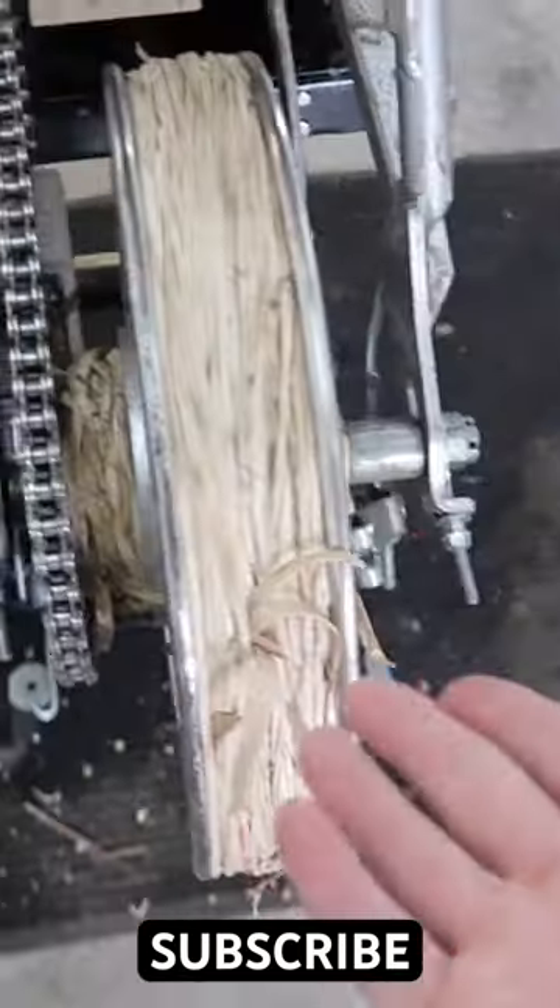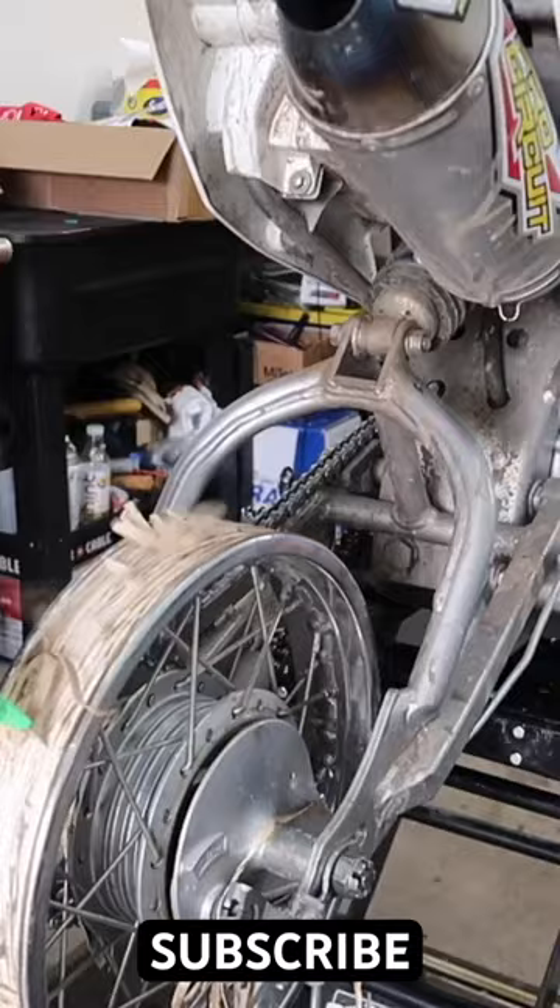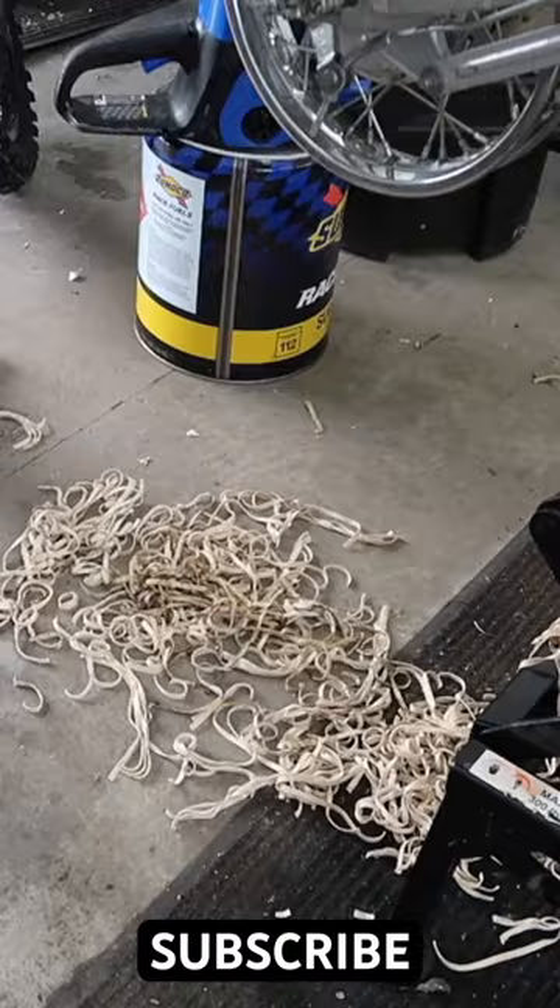Putting tennis balls on the tire — if they stay on, if they don't fly off while I'm riding. We have all the supplies: the tennis balls and three different types of epoxy.